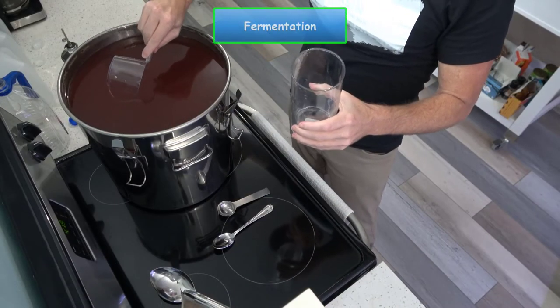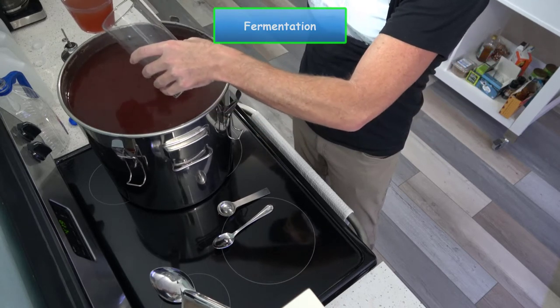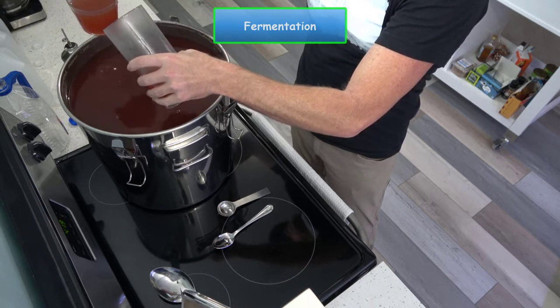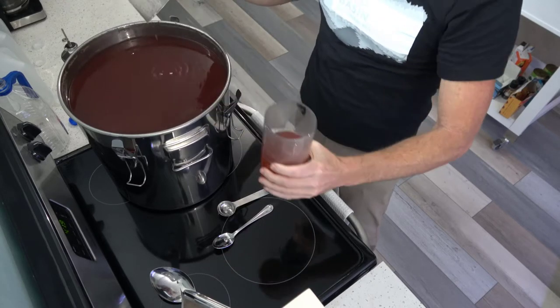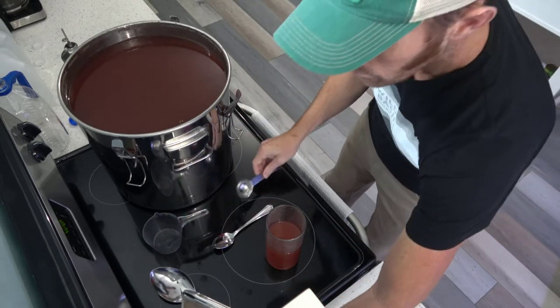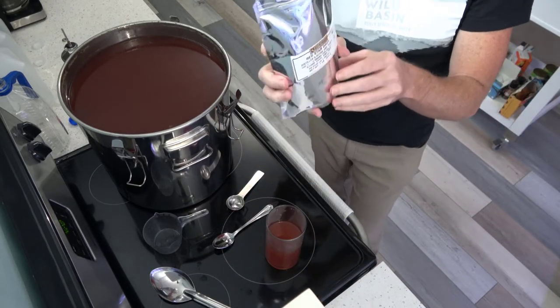Now let's talk about fermenting the mash. The first thing we want to do is create a yeast starter. A starter will do two things for you. Number one, it will allow the yeast to wake up. Number two, it will allow the yeast a good environment for multiplication. The more hungry, healthy, and viable yeast cells you have, the faster fermentation begins and the cleaner the flavors that are produced.